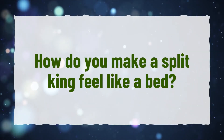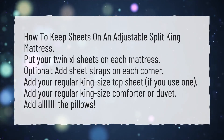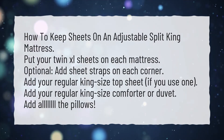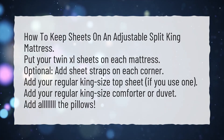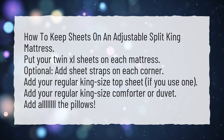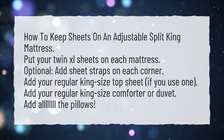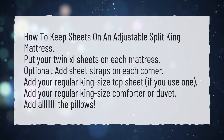How do you make a Split King feel like one bed? To keep sheets on an adjustable Split King mattress: put your twin XL sheets on each mattress. Optionally, add sheet straps on each corner. Then add your regular king-size top sheet if you use one, your regular king-size comforter or duvet, and all the pillows.